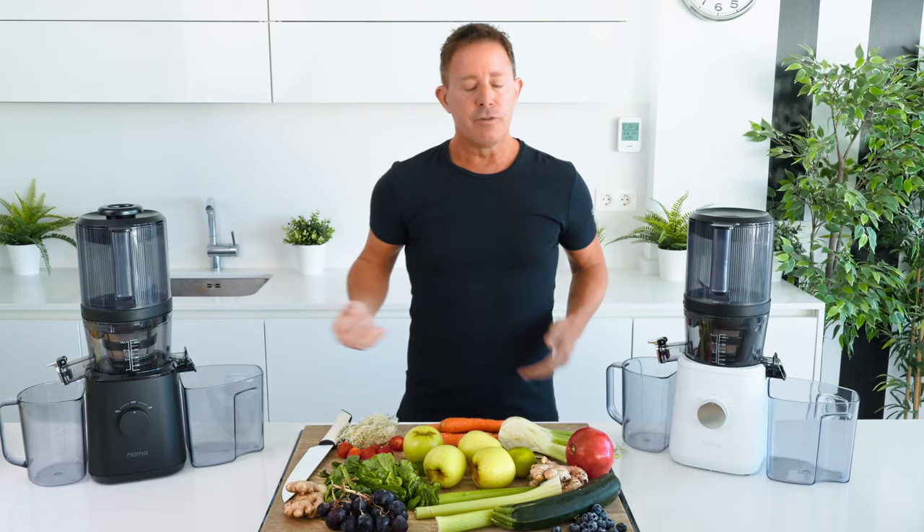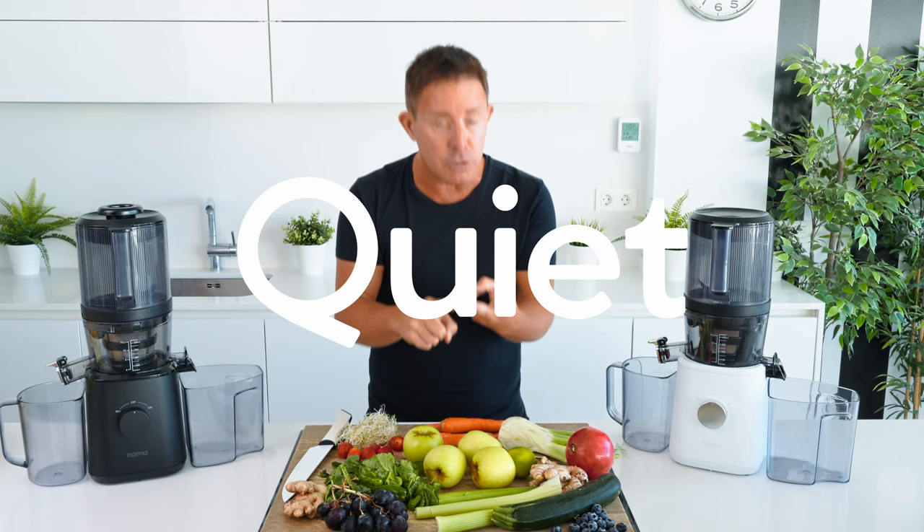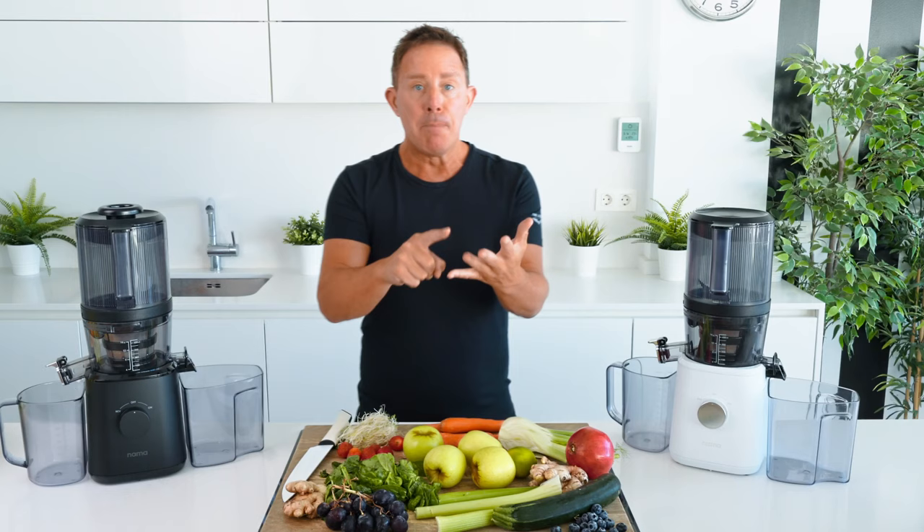For the first time in history, we have the safest juicer. We have the lowest revs per minute, which means we have the best quality cold-pressed juice that you'll ever find. The quietest juicer I have ever used. One of the slickiest-looking juicers I've ever used. But the best part — the walk-away technology.